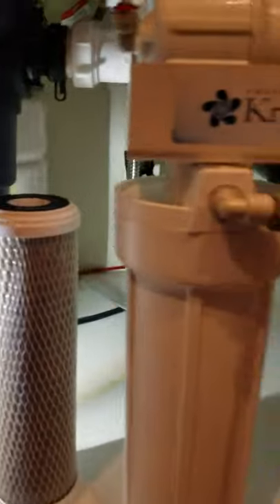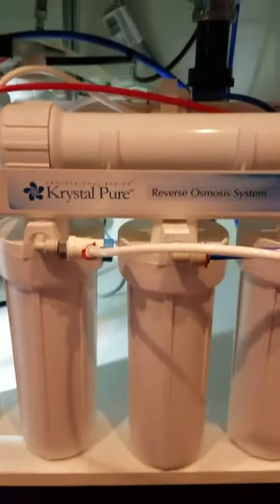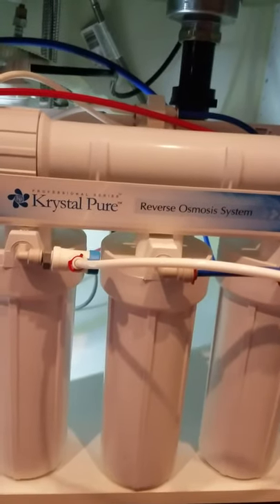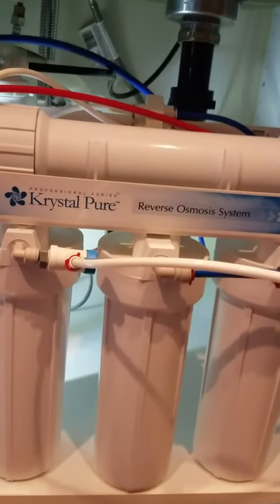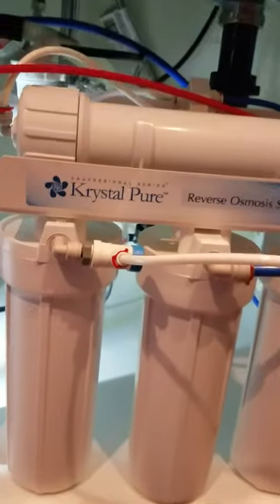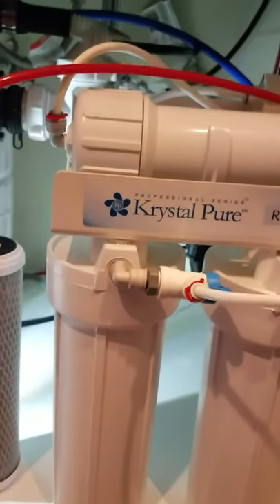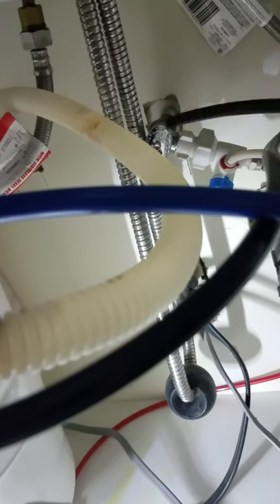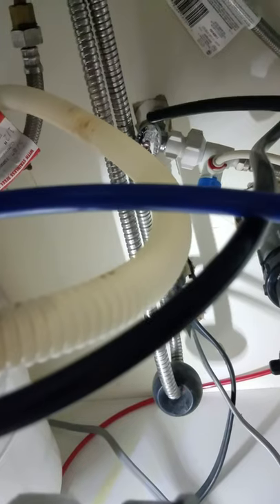Take note of what brand you have, and if you don't have your owner's manual you can sure find one online. Here's my water shut-off valve — my cold water shut-off valve right here — and you just turn that to the right and that will shut off your water supply to the unit itself.